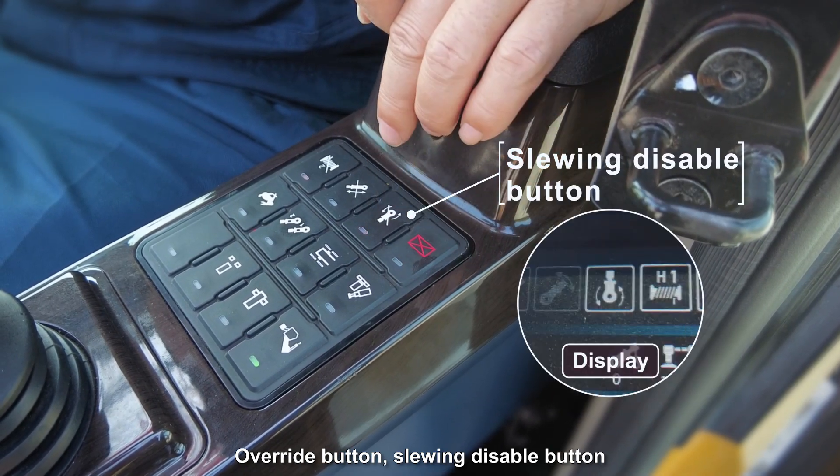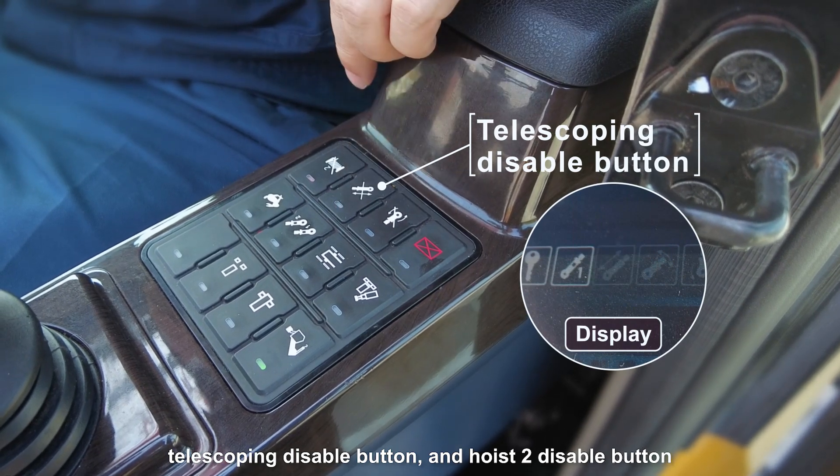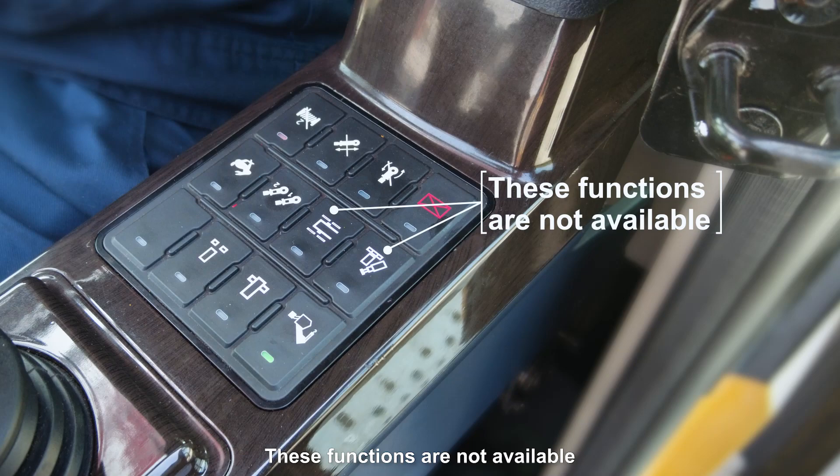The overwrite button, slewing disable button, telescoping disable button, and hoist disable button — these functions are not available.